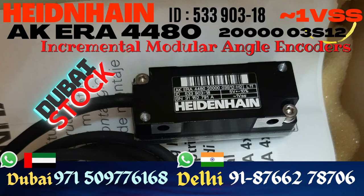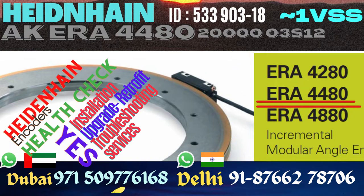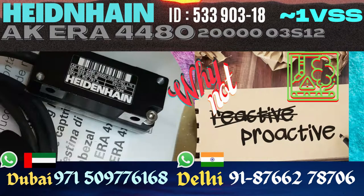Heidenhain is the industrial standard on angle encoders. The ERA series of modular angle encoders from Heidenhain is very common in industrial machinery. We stock scanning heads of ERA 4480, ERA 4280, and ERA 4880 for different drum sizes. The one you see here belongs to the ERA 4480.